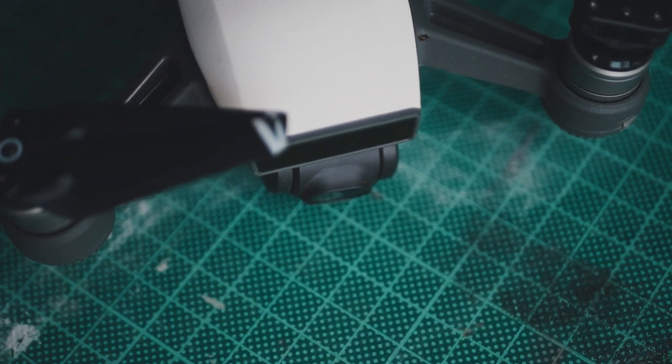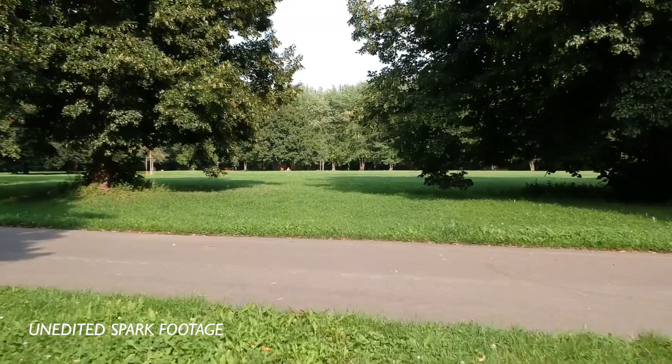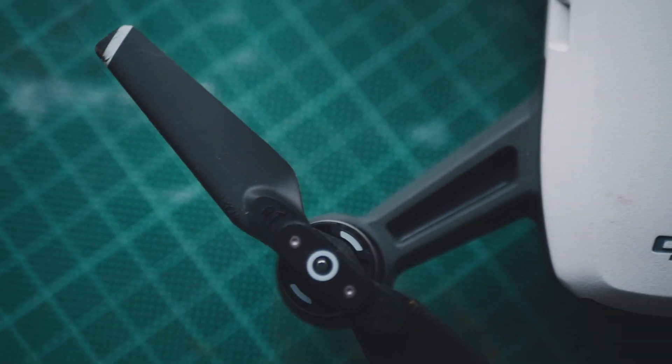I've used it on a bunch of projects and never had an issue where someone came up to me upset about being filmed. I've heard this a lot from people using the Mavic or the Phantom, but not with the Spark — I'm pretty sure it's because it's so small. Since it's so small you can carry it almost every time you're out. You can throw it in your backpack and go. The Mavic weighs around 800 grams; the Spark doesn't even weigh 300 grams — less than half.